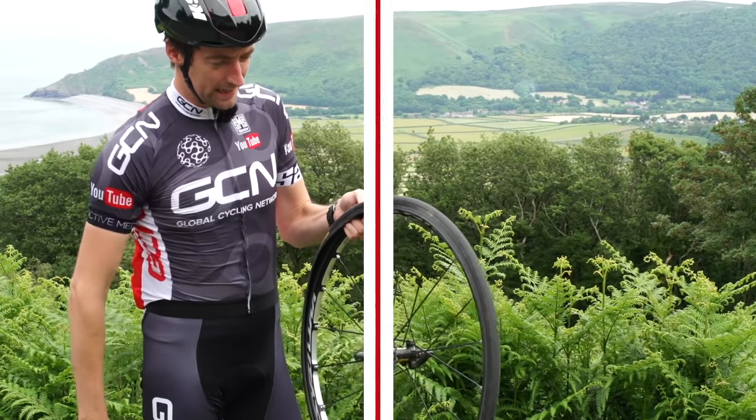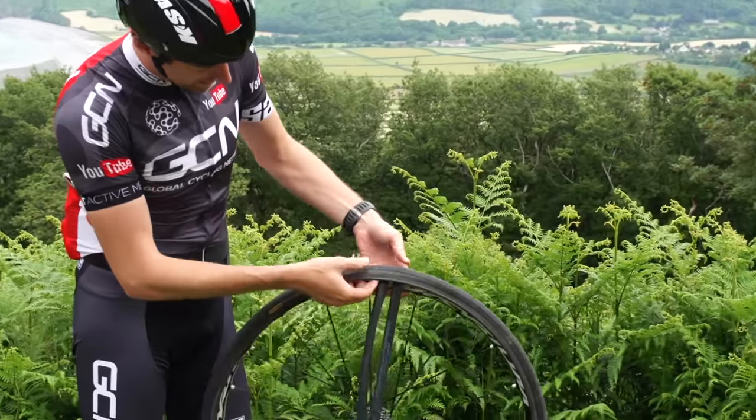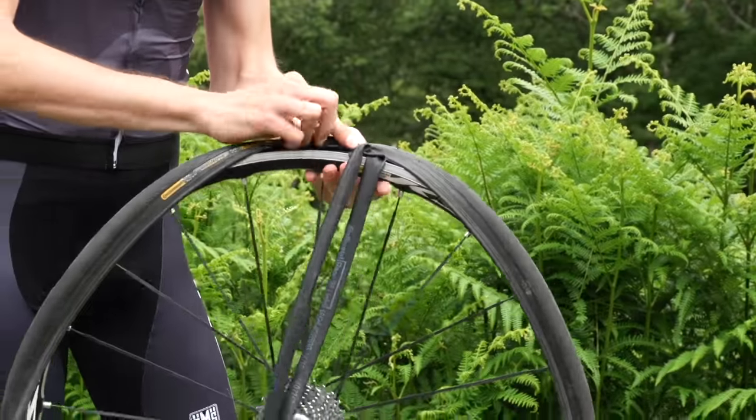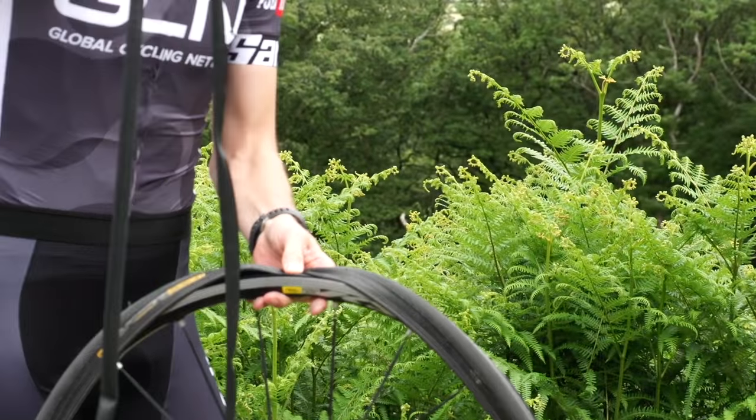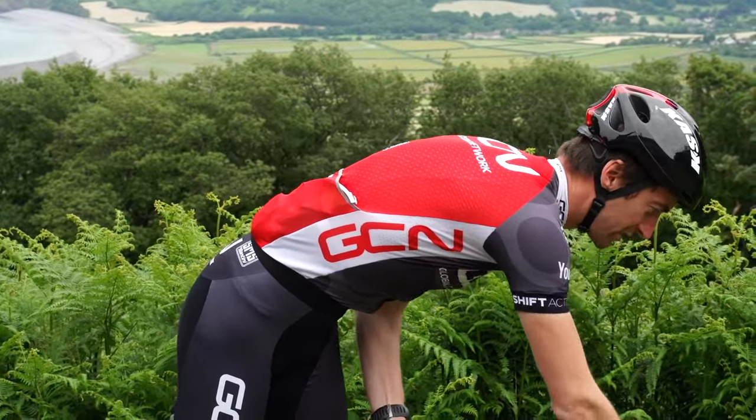One side of the tyre bead is completely off. Pull it all the way out until you get up to the valve. Lift the tyre over to reveal the inner tube and you'll just be able to pull that inner tube out. Put it to one side on your bike so you'll know that that's the punctured one.